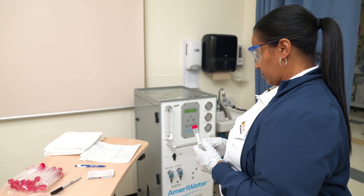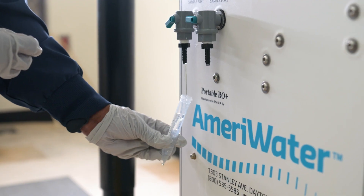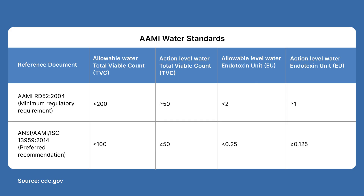Before conducting the test, the technician, along with relevant leadership and departments, should come up with a proactive plan in case any of the product water or portable RO machine results fall outside the acceptable levels. It's a good idea to reference the CDC and AAMI table listing established chemical and microbiological standards for water used to prepare dialysate, substitution fluid, or to reprocess hemodialyzers for renal replacement therapy. More information can be found on the CDC's website, and always familiarize yourself with the RO machine's manufacturer's instructions for use and testing.